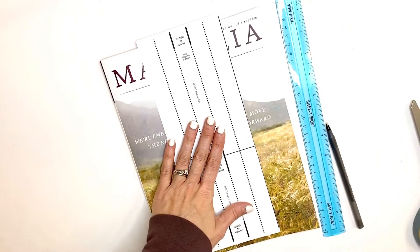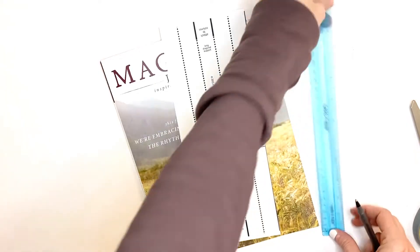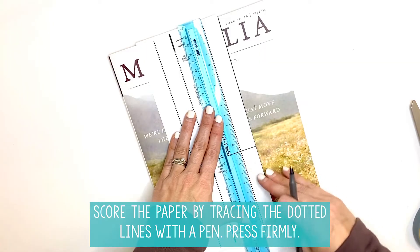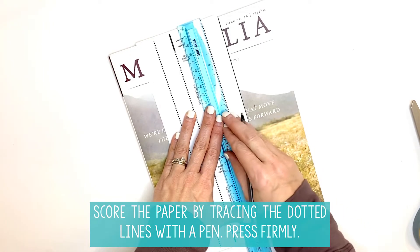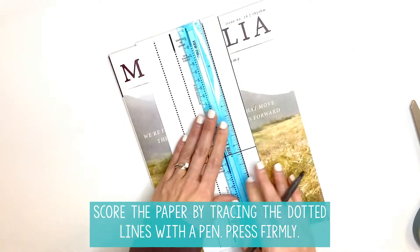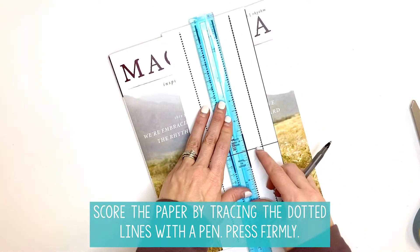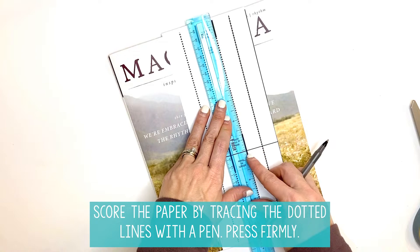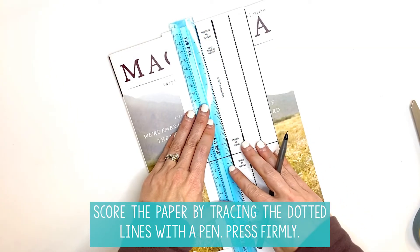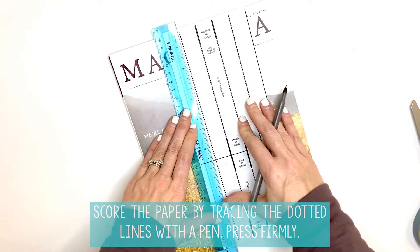We're going to work on this one right now. Before we cut so that we have the short and long diagonal support, it's going to be easier if you actually go through and score this first. Take your straight edge and your pen, and follow these bold dotted lines all the way down the paper. You want to make sure you can feel your pen marks on the back — if you can't, press a little more firmly so you can feel that fold and that pen mark. It'll make it much easier to fold when it's time.